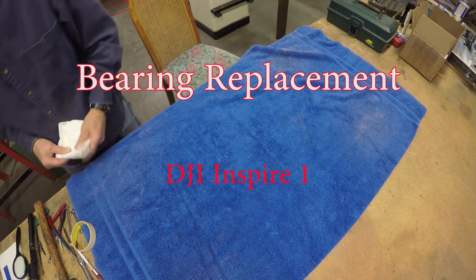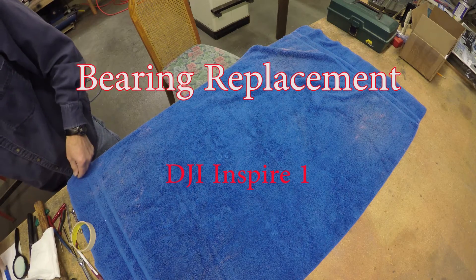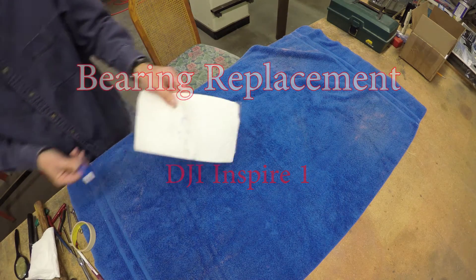Bob here. Today I want to show you how to replace the bearings on a DJI Inspire 1.